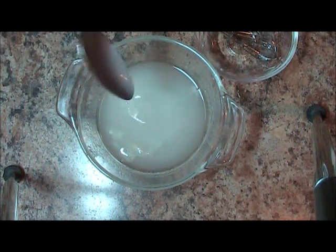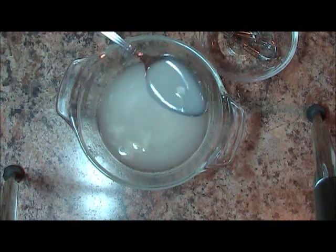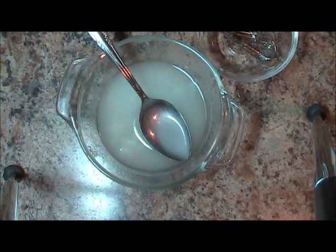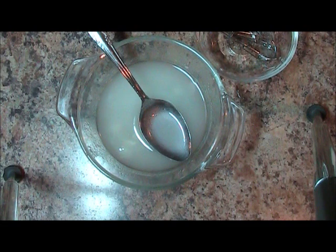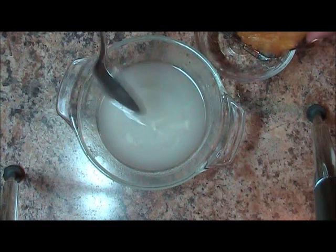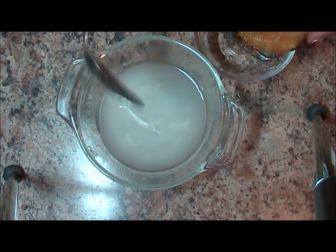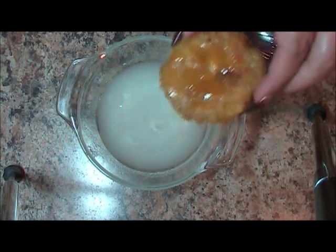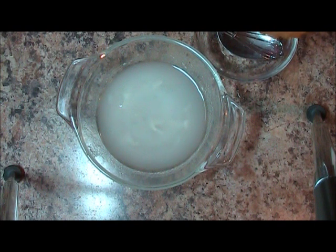A nice emulsified dressing that you drizzle over your plantains, just like this. You can pour it on anything that you make that you want to add a delicious garlic flavor to. Well, I hope that's helped you — you've learned how to make something new and you can use it in your foods.